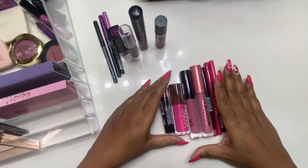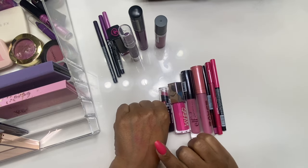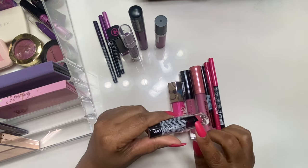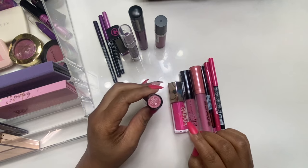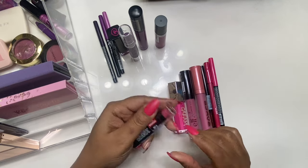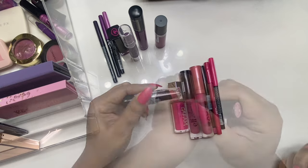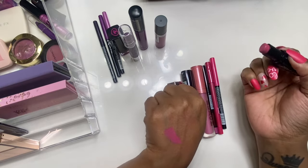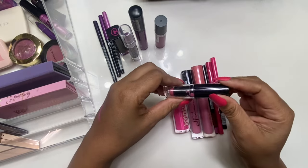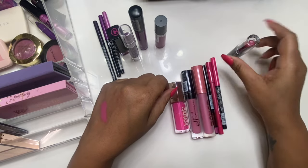Now moving on to the pinks. I picked out four lippies with three lip liners — the purple did stain my hand a little. First up is a Wet n Wild lipstick called Smooth Mauves — I have had this for such a long time and never opened it. Opening it now, it's very cute! One thing we always used to talk about with Wet n Wild — these tops get dirty quite fast, so you've got to be careful putting the lid back on.